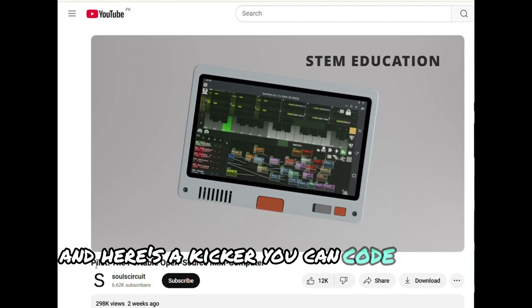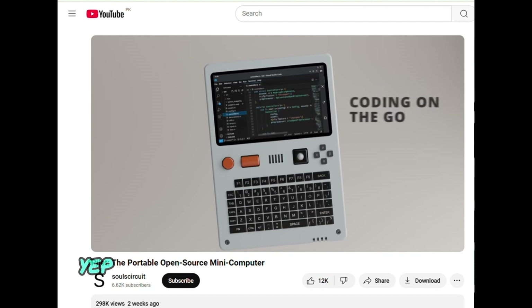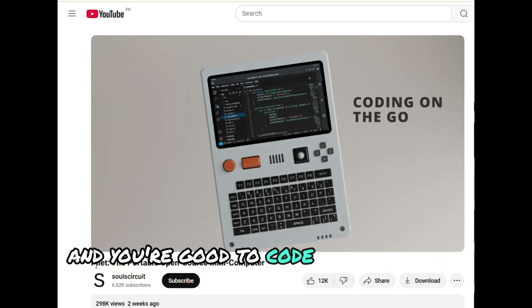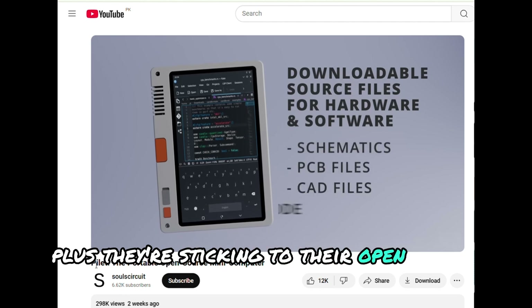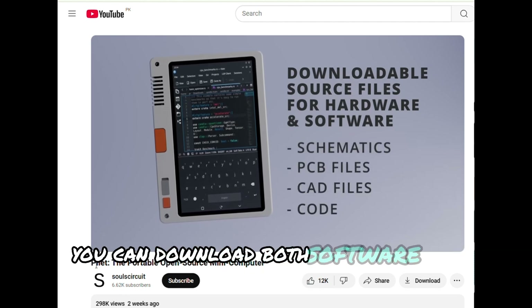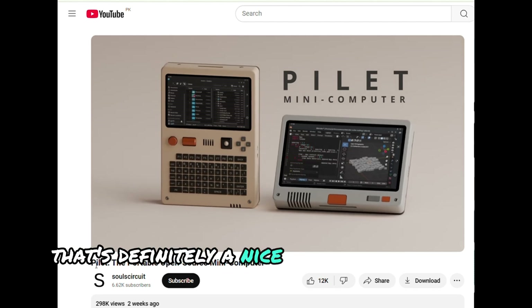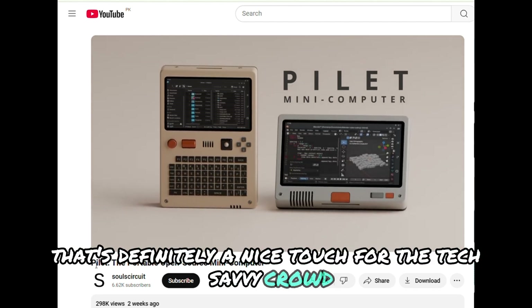And here's a kicker — you can code on the go. Just this tiny device in your hand, and you're good to code wherever you want. Plus, they're sticking to their open source promise. You can download both software and hardware source files. That's definitely a nice touch for the tech-savvy crowd.